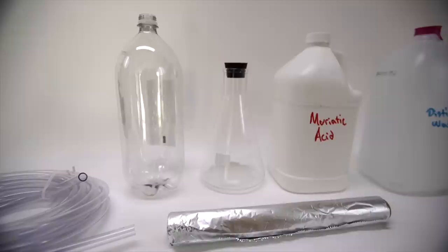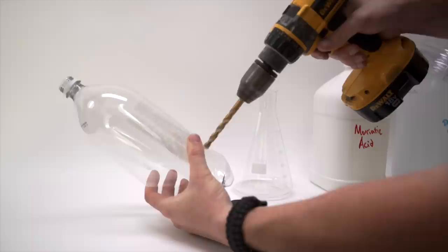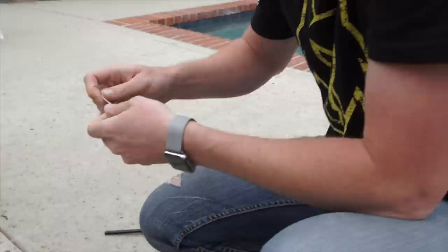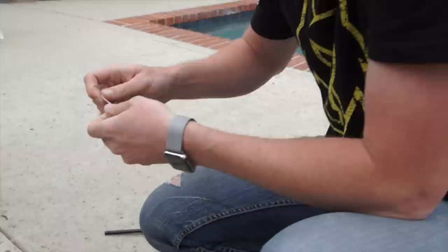I'm using muriatic acid, distilled water, and aluminum foil to create hydrogen, which is light like helium but extremely flammable. Let's fill up a couple of balloons and see if the Apple Watch can take the heat from a hydrogen explosion.